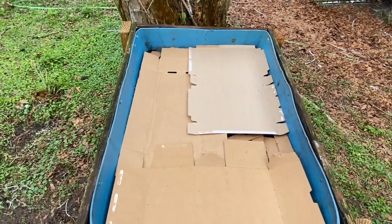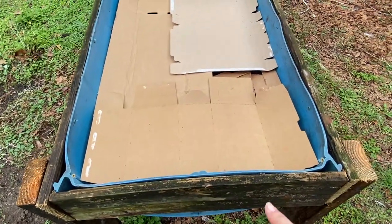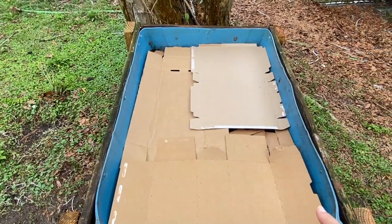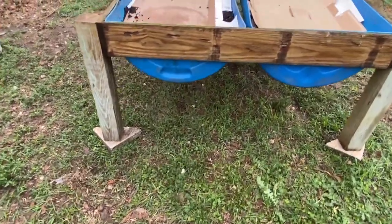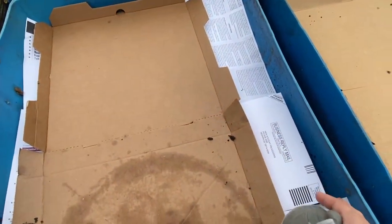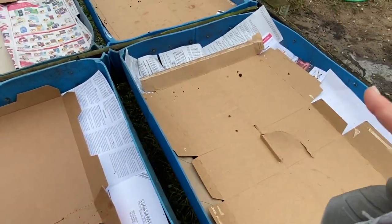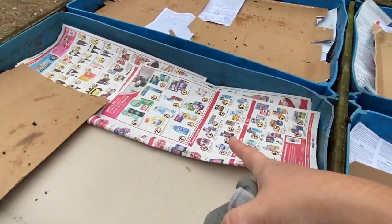Our next step — now that Donald's got all the screw points shaved off — is we're going to lay down some simple thin cardboard, like cereal boxes, pizza boxes, the stuff that you get in the mail. Like all those credit card offers you want to shred — don't shred it. Just use it as compost to help suppress weeds, like your flyers.